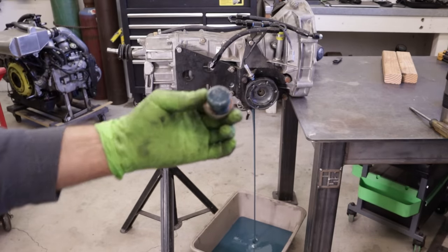I use Redline light-duty shockproof oil. Because of the clay in the oil which absorbs shock, it's not really designed for synchros as it's too slippery. It is, however, really good for helping the ring gear survive.